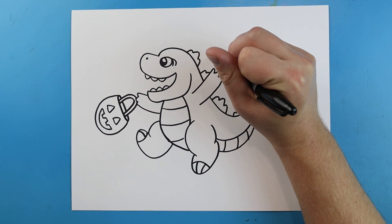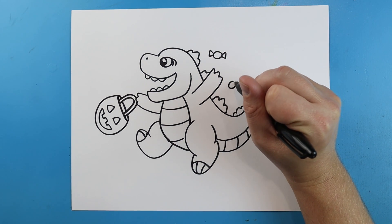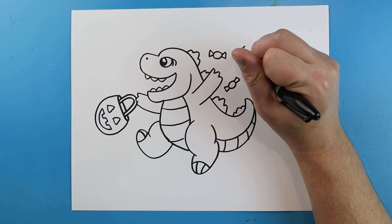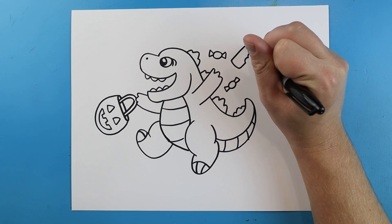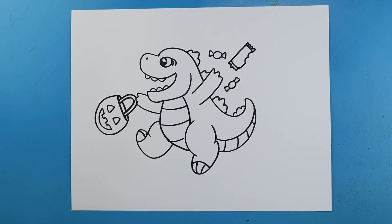Then over here we're just going to add some candy — I'll make a couple little circles with some triangles by them, and a couple more over here. We'll even have like a little candy bar. We'll make a little rectangle shape with a little bite taken out of it and put some zigzag lines on each side, and there you go.